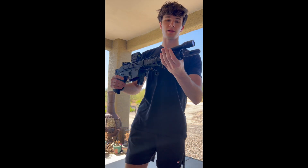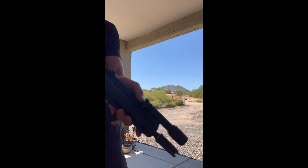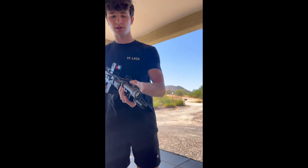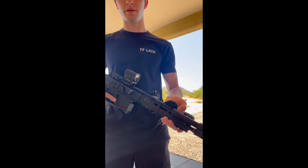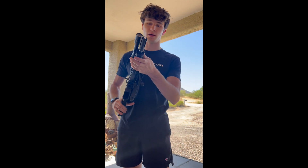Next would be the Surefire light — this is the Scout Pro. I just have the original tail cap here, as you can see. It's actually not a bad setup to just reach over and initiate it whenever I want to. I'll be getting a Mod Lite pressure pad — I'm pretty sure that's what I'm going to do.